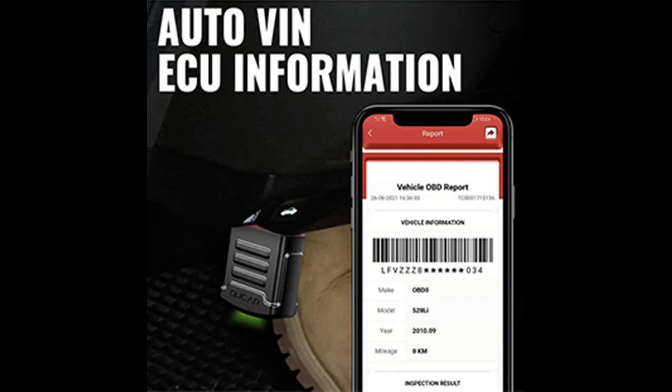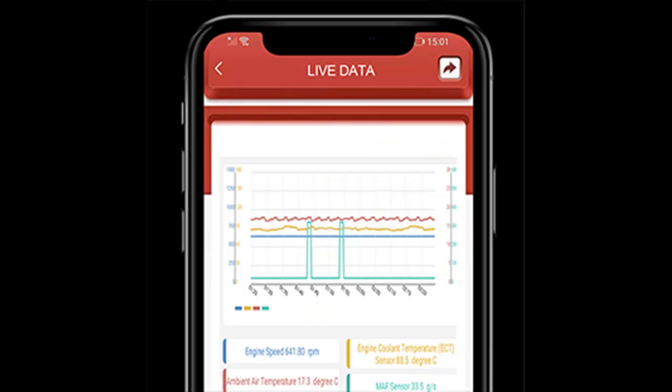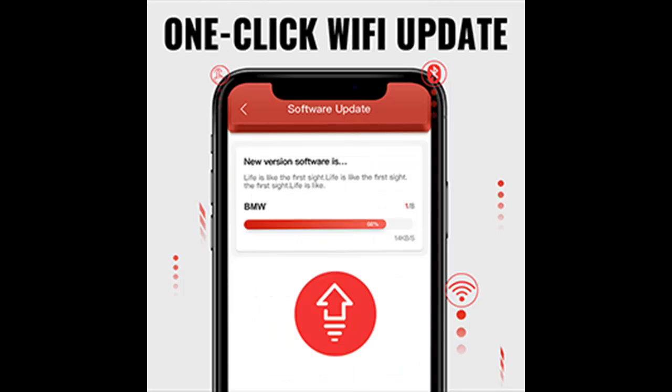The MuCar BT200 could be the most cost-effective full-systems car diagnosis tool, covering all engine, SRS, ABS, TPMS, BCM, EPB, air conditioning, transmission, instrument, steering systems, and more.